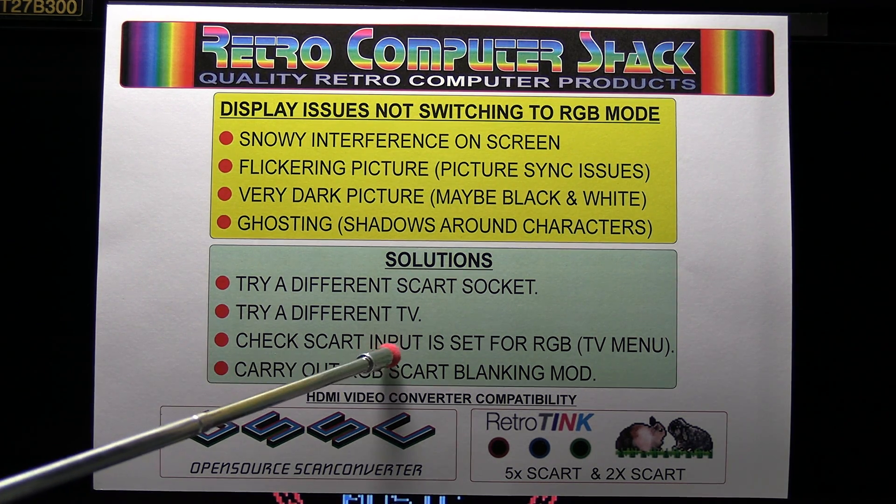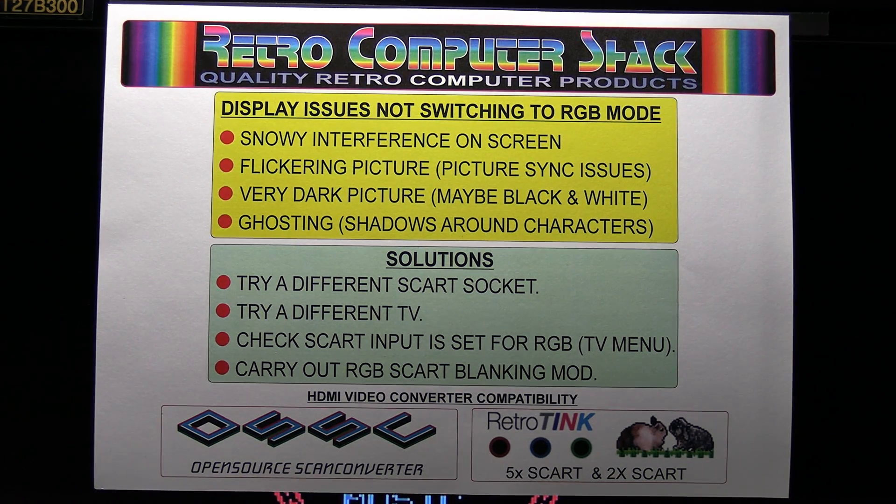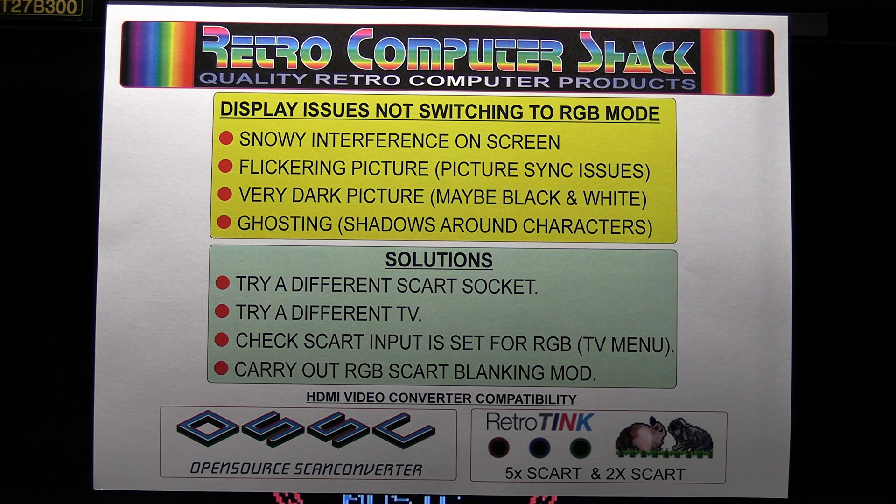Check the SCART socket is set for RGB in the TV menu settings if you've got that option. Go to the AV inputs and check that the SCART socket is set for RGB and not composite video or S-video.